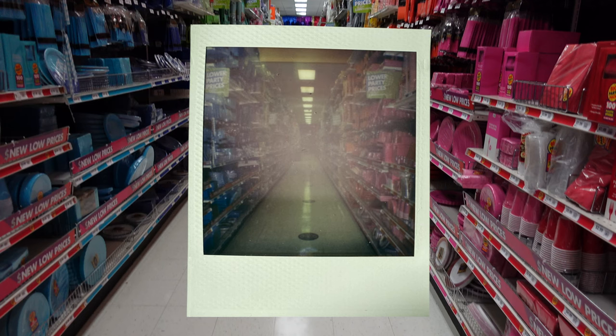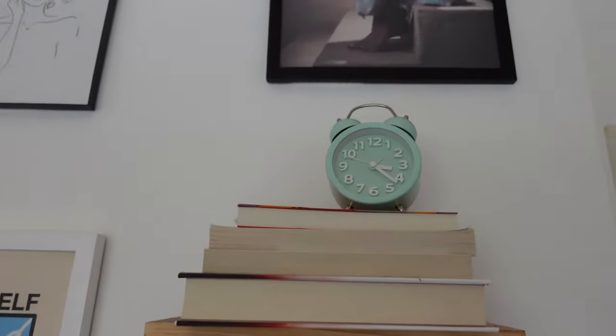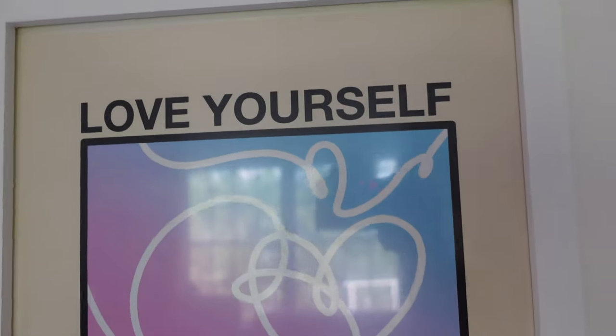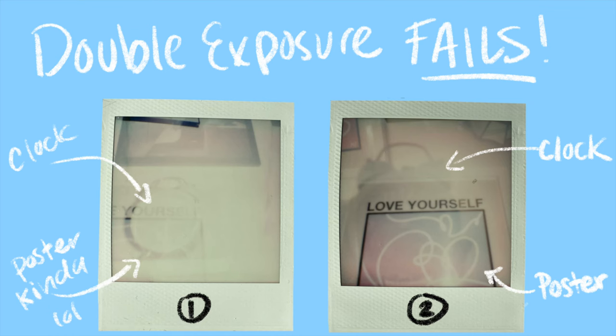I was disappointed because I imagined the polaroid would be super colorful and bright like real life, but I guess that's life. Another unique feature is the intentional double exposure mode, so let's give it a real try. In my room I wanted to layer a photo of my green clock and my Love Yourself poster. To do double exposure, you double-click the flash button and the number one appears for the first image. After struggling with the shutter, the number two appeared and I took my second shot. It didn't turn out well — I had the flash on, and even after turning it off for the first frame I forgot to turn it off again for the second, so the flash reflected back.